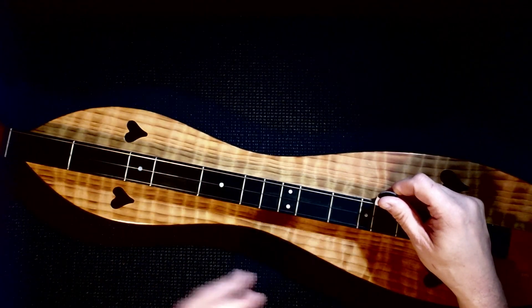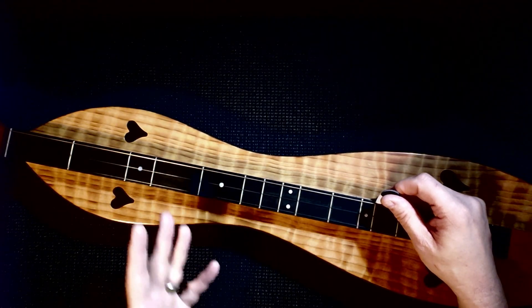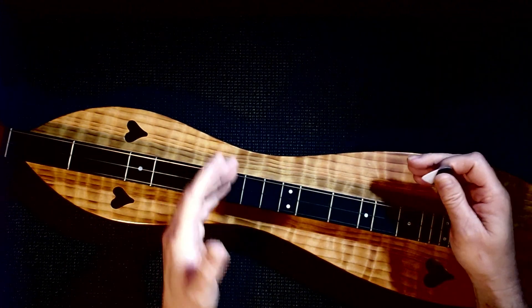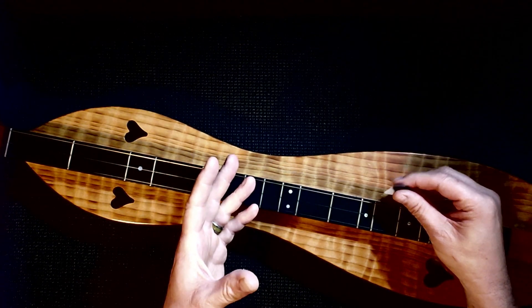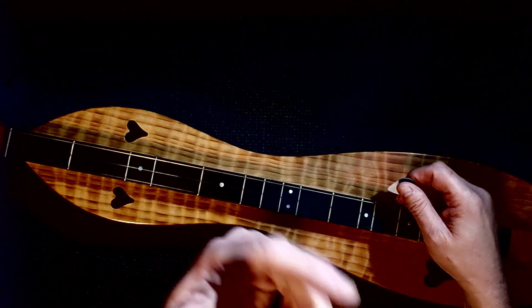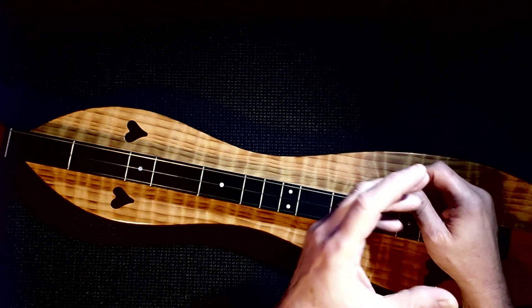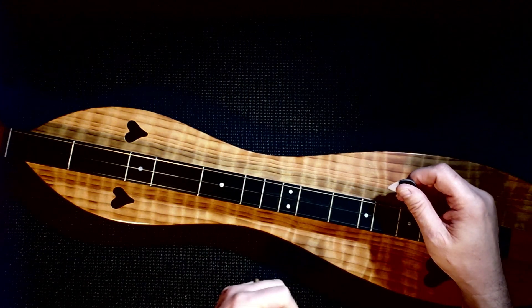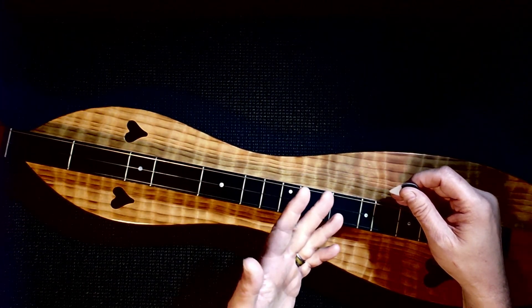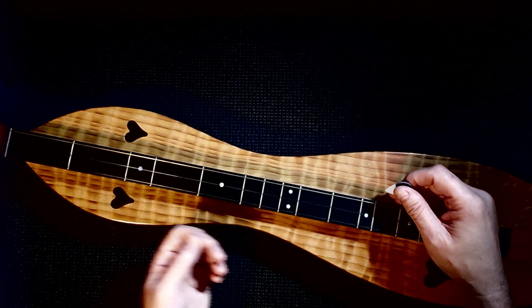If you've just stumbled upon this lesson — lesson seven — I would recommend not doing this lesson, but going back to lesson one of this series for this particular song. At the end of the video, I will put up an end screen that will take you to the first lesson so that you can start there. The reason for that is you need to have the foundation of the tune that we are actually teaching you.